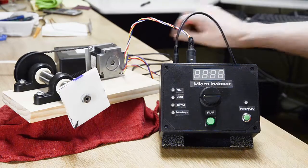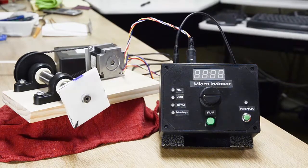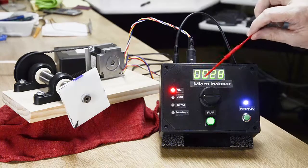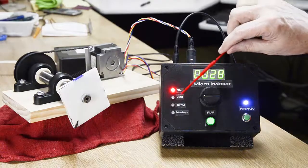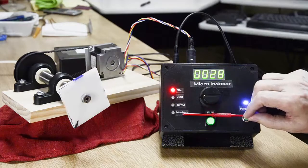I'll turn it on so we can see what it looks like with a little life in it. There's our flashing 8 display, which is done in software. This version has four functions: two for moving the workpiece by either divisions or degrees, one to set the jogging RPM, and one to control microsteps.